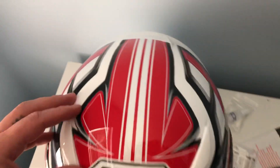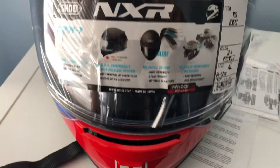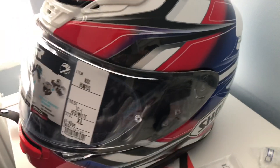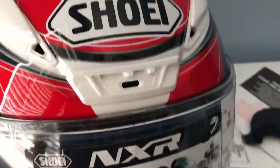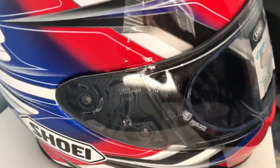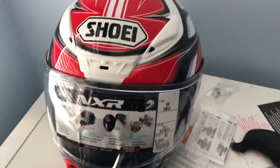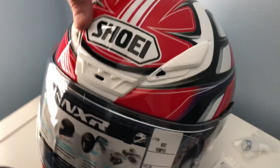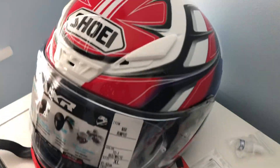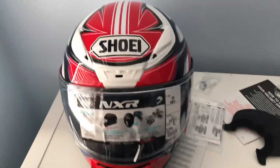Shoei is one of the best helmets out there in the market. As you can see, they're used in all kinds of racing by professional drivers, as they are very safe helmets. The helmet is the most important part of your gear — it protects your head. Even as light as a fall or dropping your bike, any hit to your head can cause massive damage to your brain.